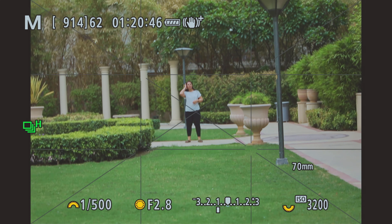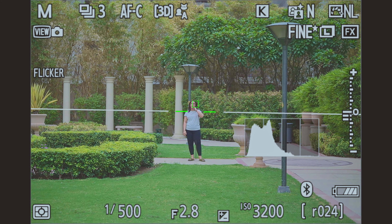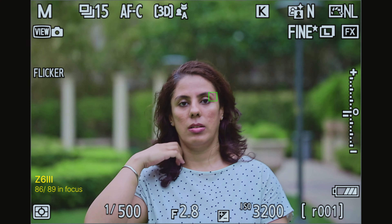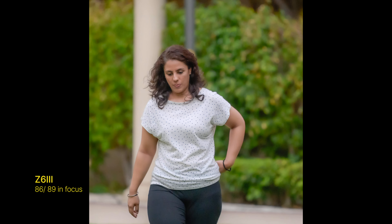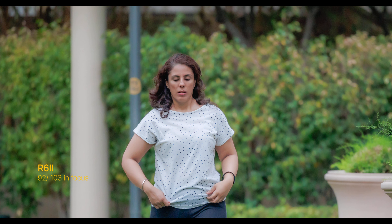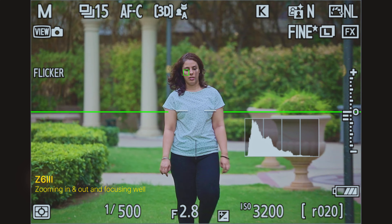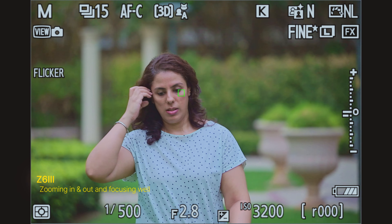In that same low-contrast situation the Canon didn't hunt at all, and the Canon R6 II autofocus in video was very smooth — I really liked that. However, the Canon R6 II just didn't pick up her eye from a distance at 70mm with the RF 70-200, whereas the Nikon Z6III easily picked up her eyes at the same distance. The Nikon got 86 shots in focus out of 89 with the 70-200 f/2.8. The Canon did slightly worse, with 92 in focus out of 103, and especially missed shots when zooming out.